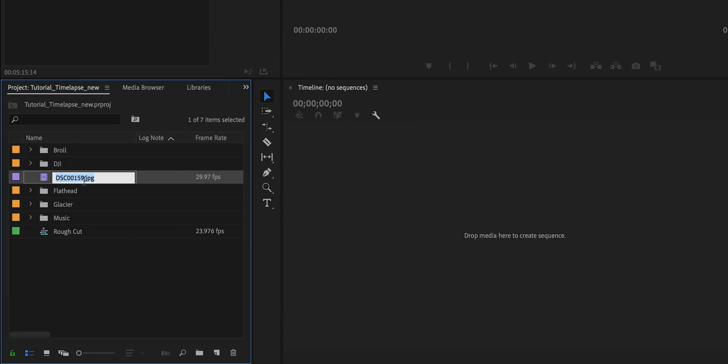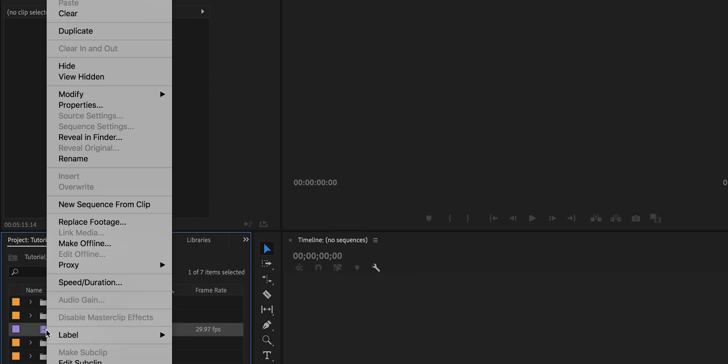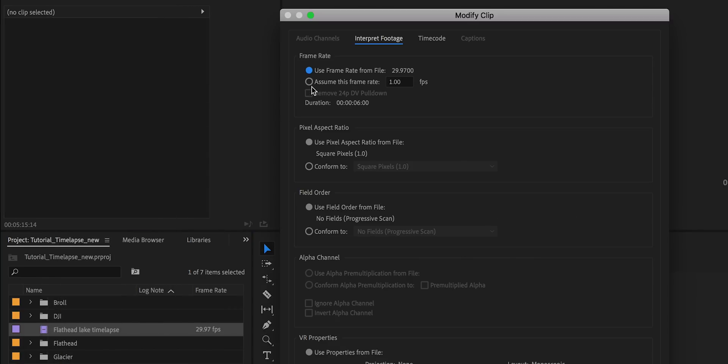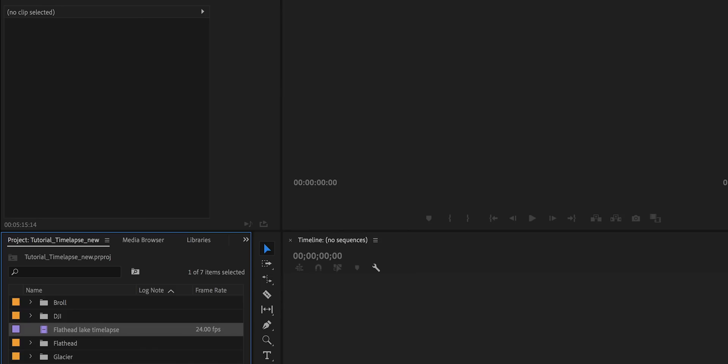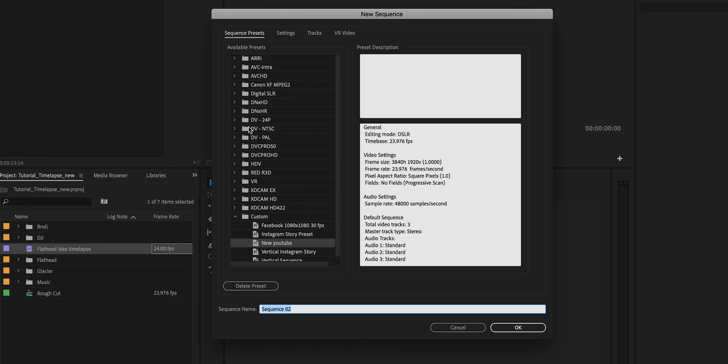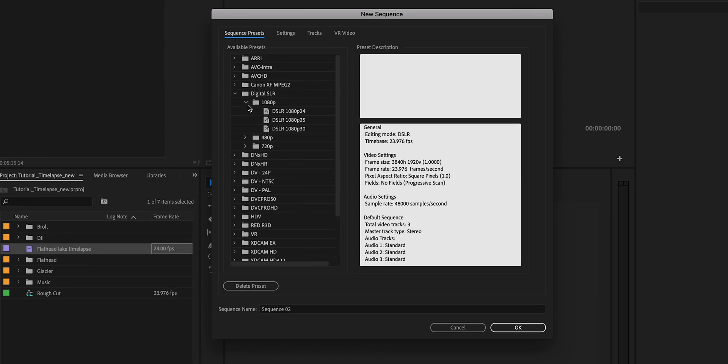This is where you can rename it — let's call it 'Flathead Lake Time-lapse.' Premiere defaults to 29.97 frames per second. If you're working in a 24 frames per second sequence, you'll want to update that. Control-click on the clip, go to Modify > Interpret Footage, change it to 'Assume this frame rate,' type in 24 frames per second, and hit OK.